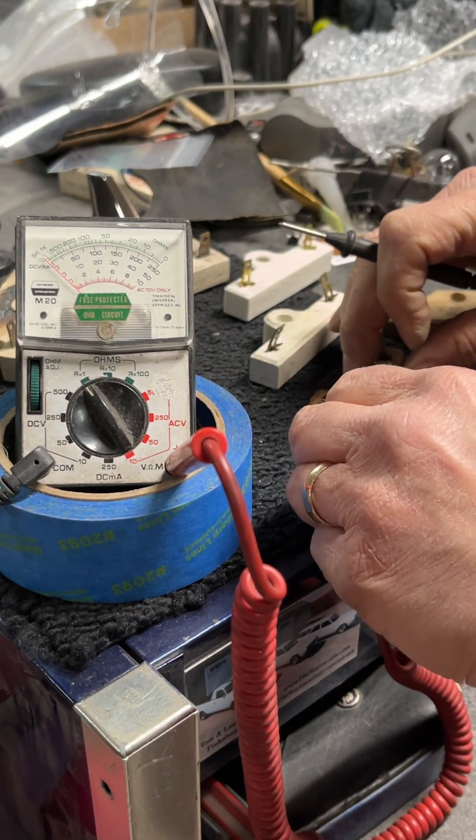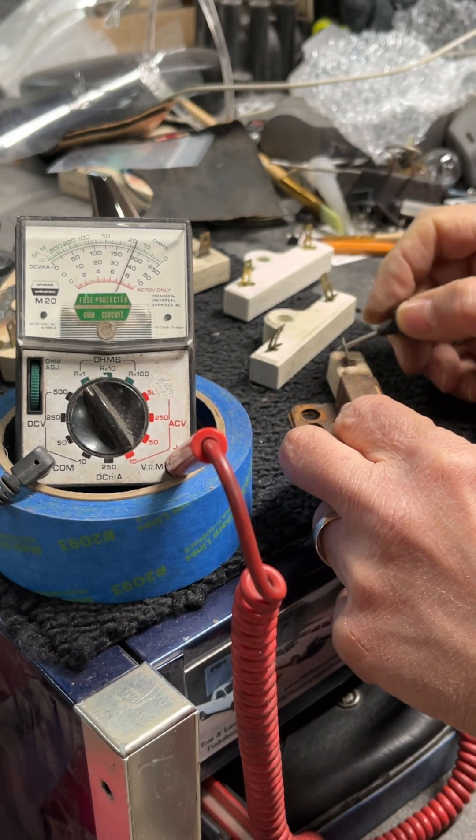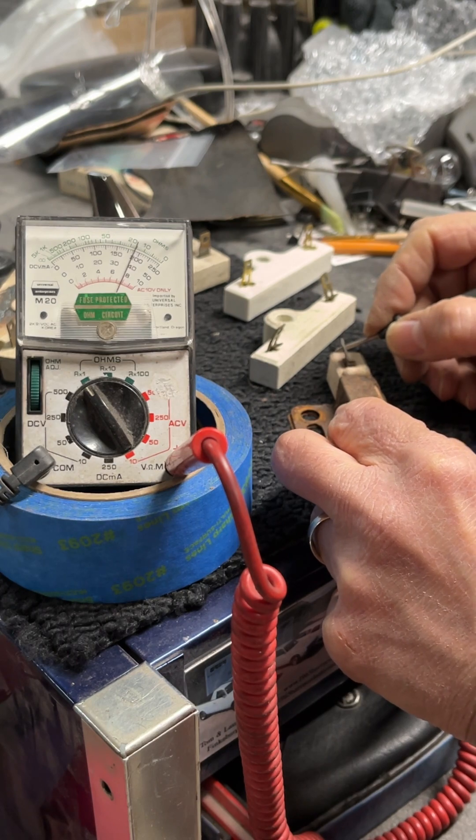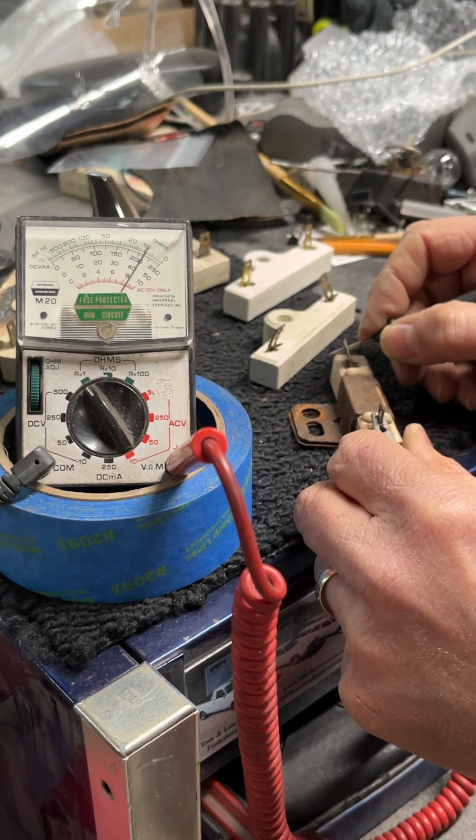If you ever get one that's got a major deviation — like this one should be 1.2 — it's reading up to like 15, 10... this one's probably shot.